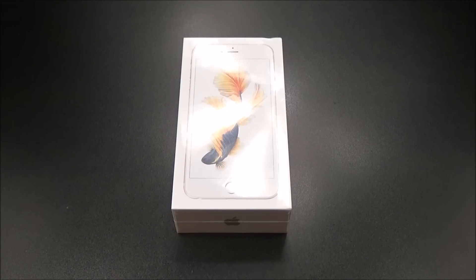It comes in four different colors: space gray, silver, gold, and pink. Not rose gold — pink. If you've never seen the rose gold version before you order it, go to the store and check it out for yourself. It's not really rose gold, it's pink. Let's be clear about that.